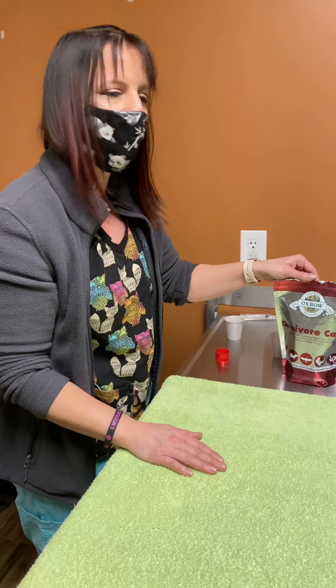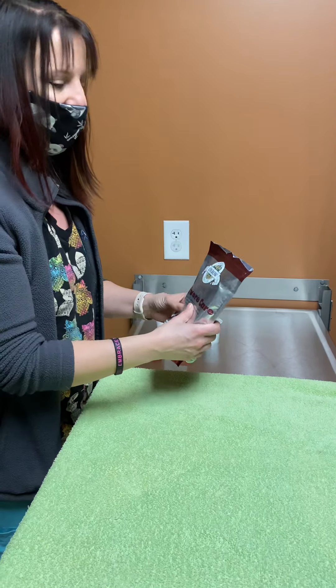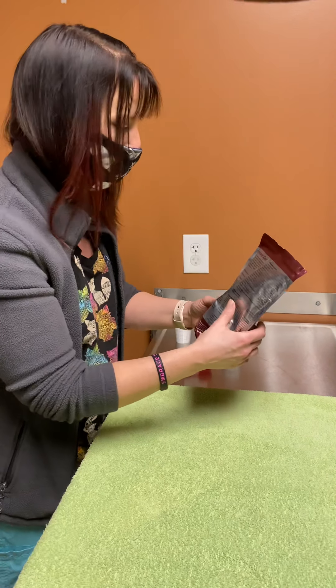Today we're going to go over how to feed your ferrets Carnivore Care, which is a common supplement that we may prescribe if they're not eating enough or if they're losing weight, to have you feed your little ferret friend.